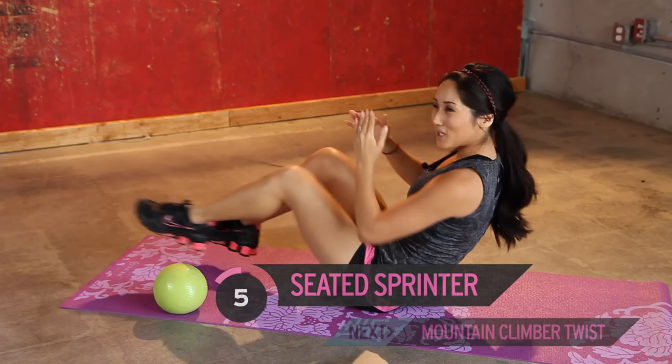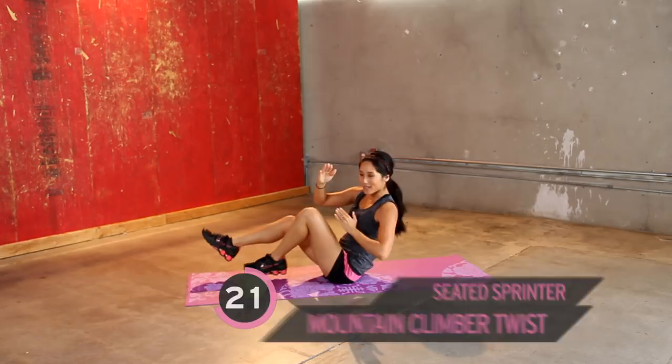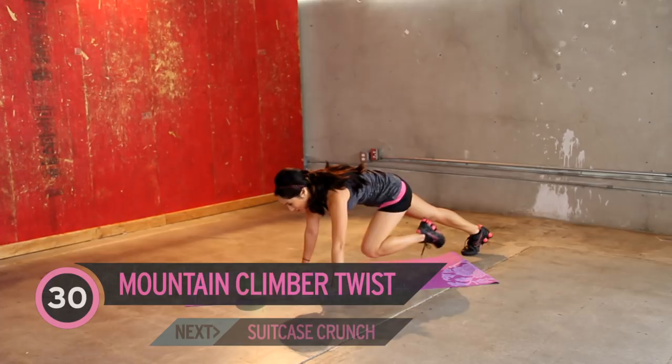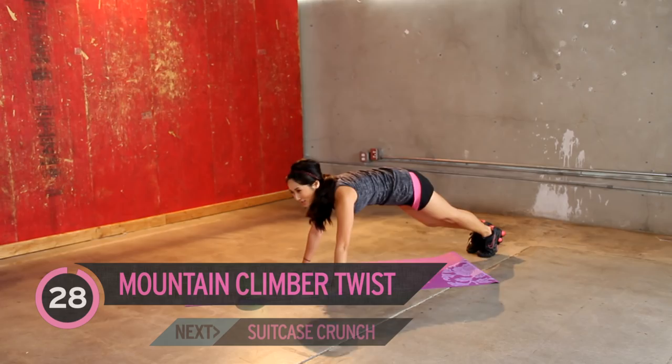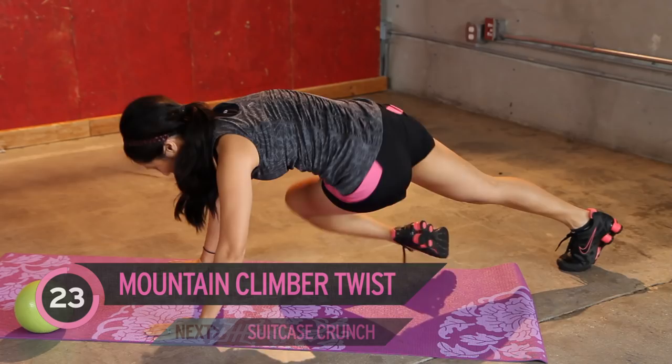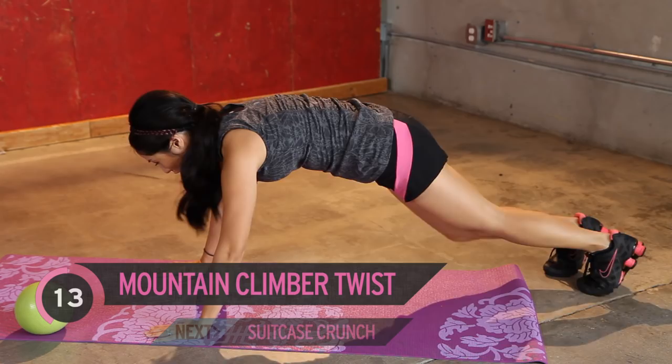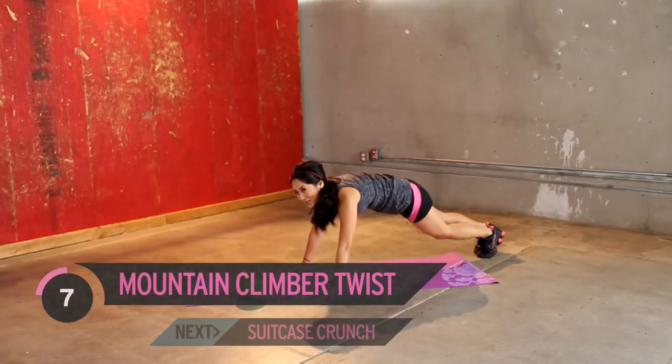Mountain climbers with a twist is up next. You guys are gonna do a mountain climber and twist it over. Go ahead and jump on in. You got it. Take your time. Pull it up. You'll feel that through your hip flexors and that's alright. You guys are doing awesome. Keep going. Getting to about 30 seconds. And three, two, one.